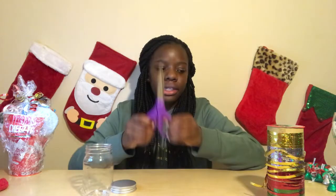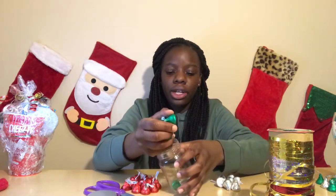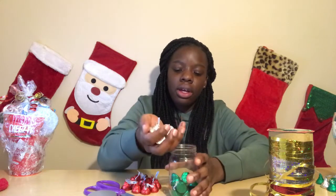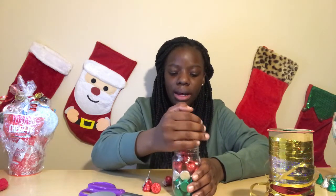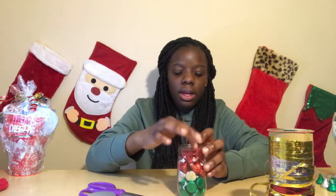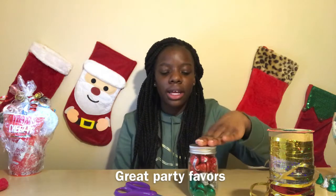Let's move on to the second DIY. For the second DIY, you will need a jar, scissors, ribbon, and Hershey Kisses. I'm going to take the jar and add in all the green Hershey Kisses, then all of the silver Hershey Kisses, and then the red on top. You can use this for decorations at a Christmas party or just give it as a gift.